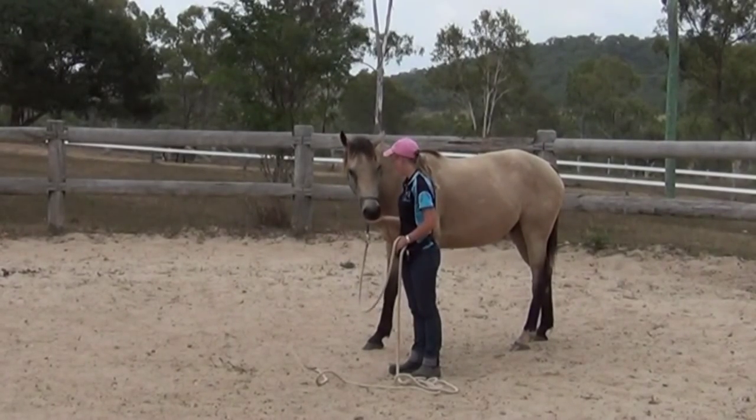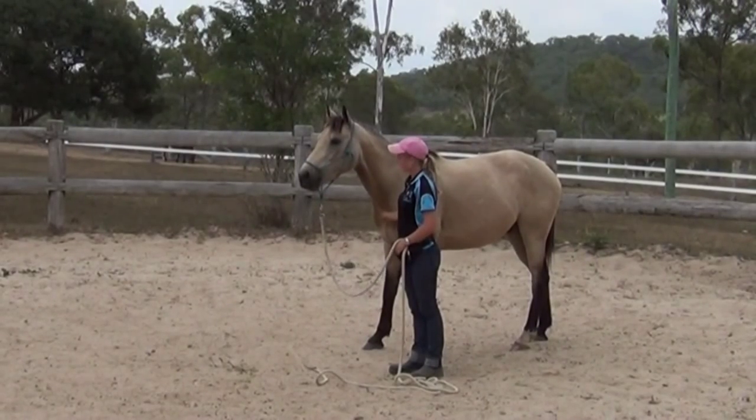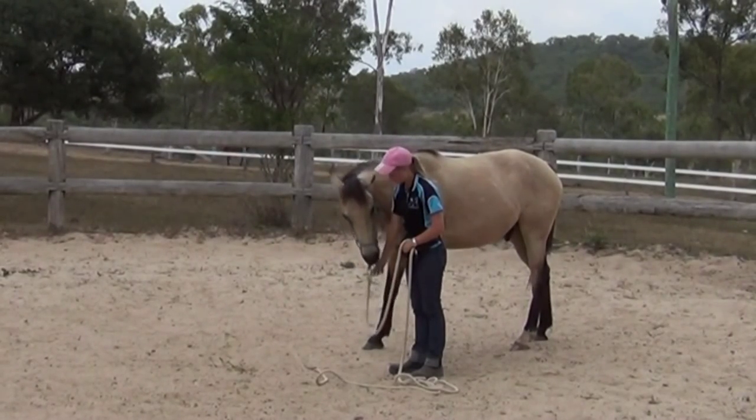He's very intelligent and he really tries to do what you want him to do. You can see he's offering to lower his head by himself sometimes, and I reward that too because I want it to be his idea to lie down.